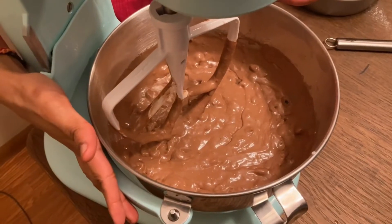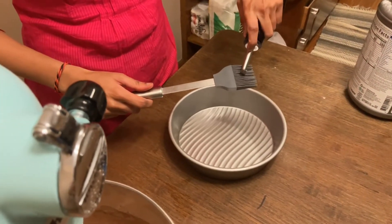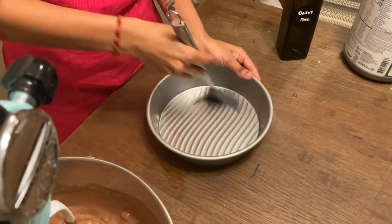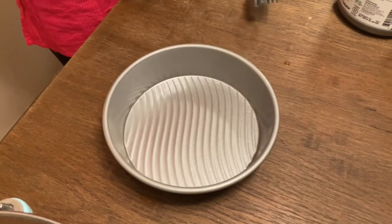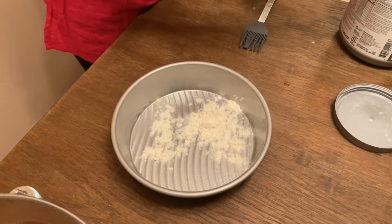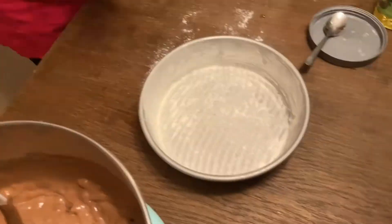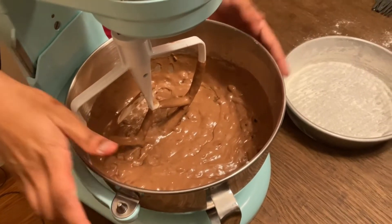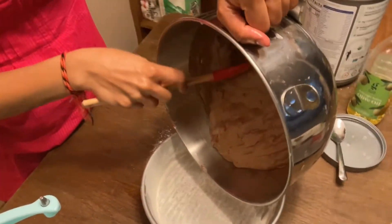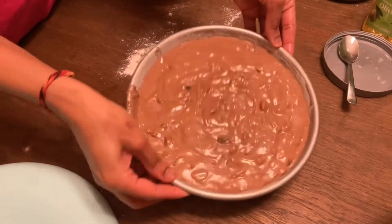The batter is ready. Now we're going to transfer it to the container. First we're going to grease it up, then transfer the total batter to the container. Pop it up and cover the batter.